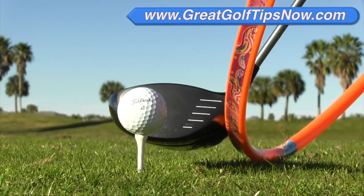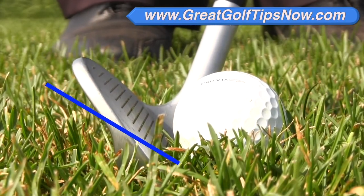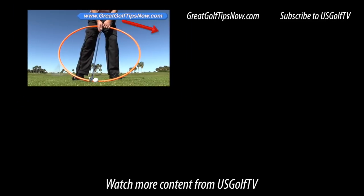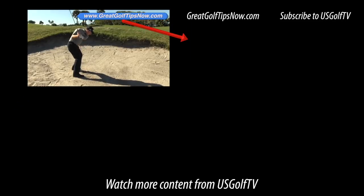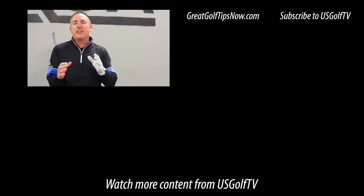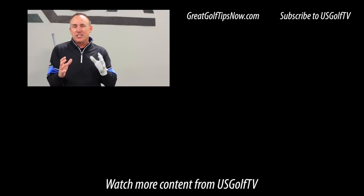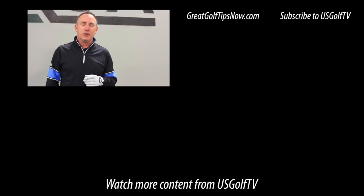If you want more information on how to play better golf, check out greatgolftipsnow.com. I've taken the time to put together video series on driving, chipping, bunkers — you name it. It's all-encompassing and it's all free — some of my best advice to help you play better golf. Be sure to check it out, subscribe, and leave a comment, because we do our best each and every day to help you play better golf and enjoy the game a little bit more.